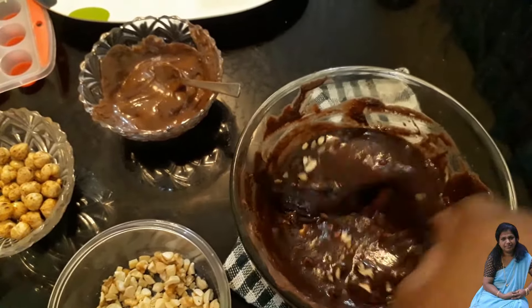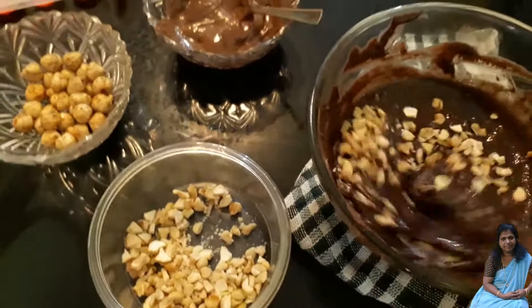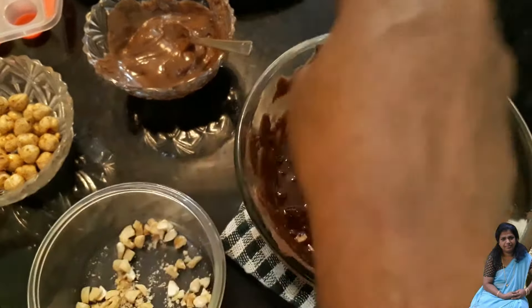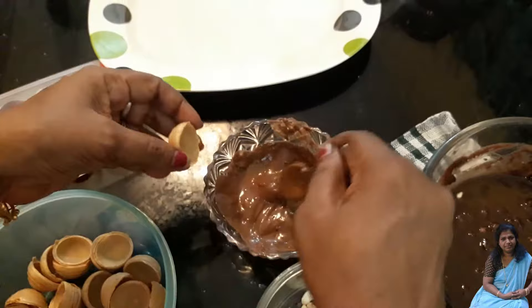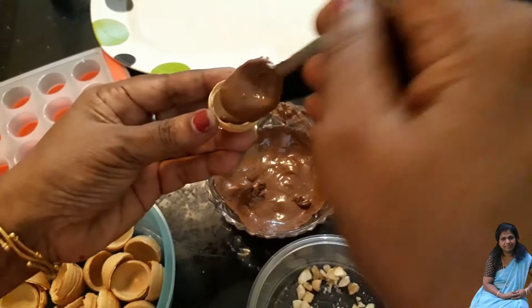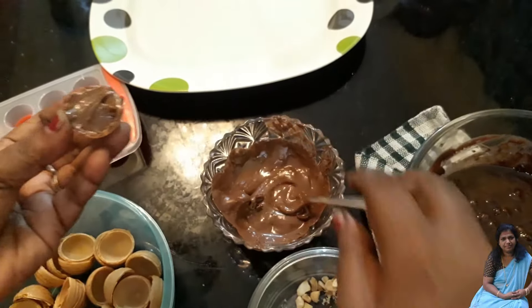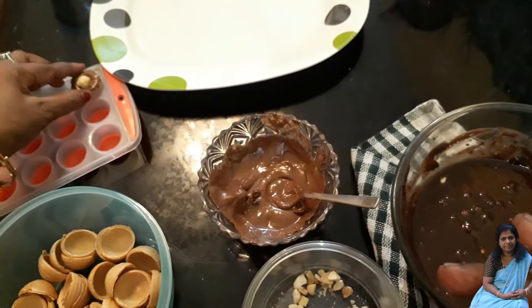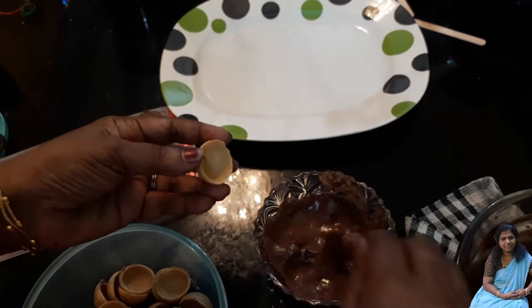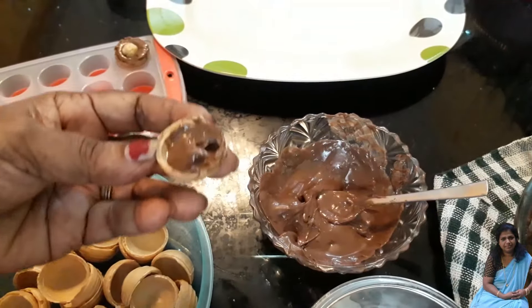1-2-3 tablespoons. It will be done for a while. Add the shell. Add the cream and put it in the cream, put it in the side, put it in the hazel.